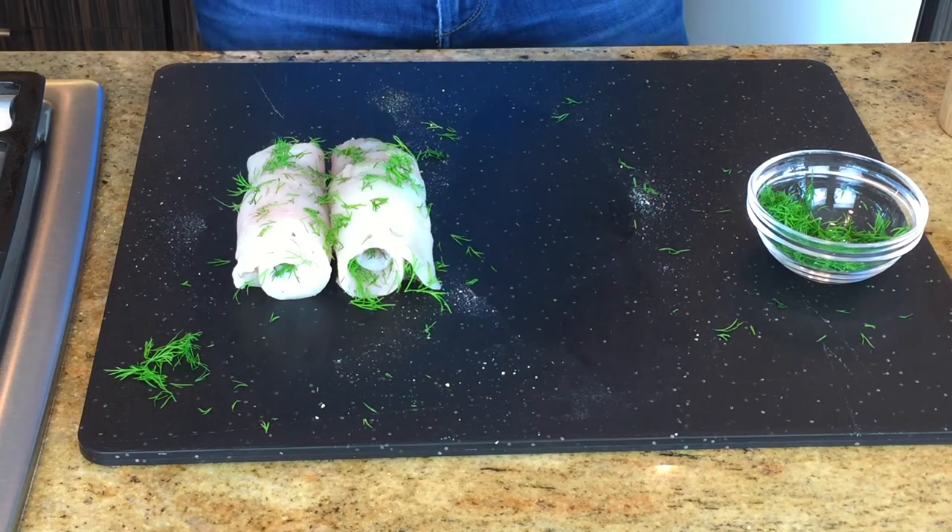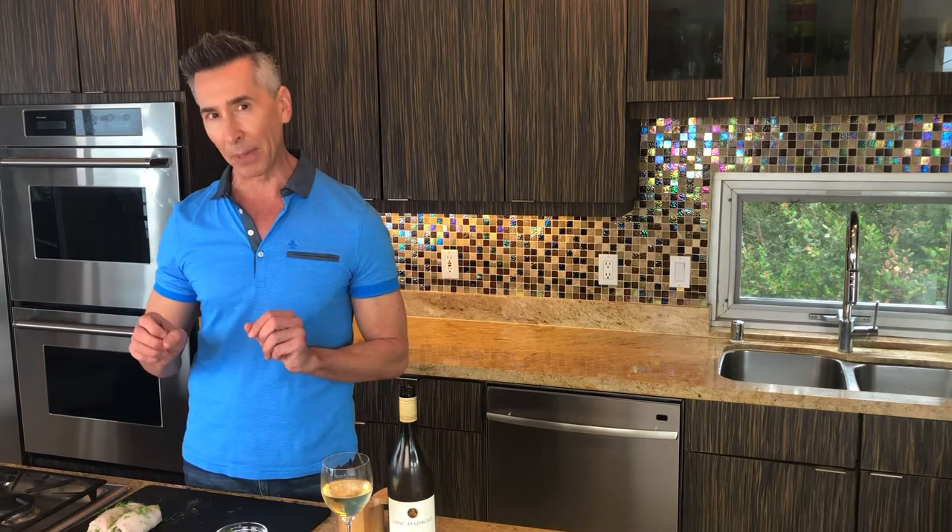Now let's get our vegetables. One thing I love about this dish — it's a one-pot wonder. So you've got your vegetables, your fish, all in the parchment paper. No other dirty pots and pans. Let's get our veggies ready that we're going to stuff in that parchment paper.